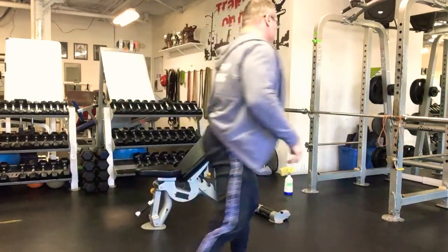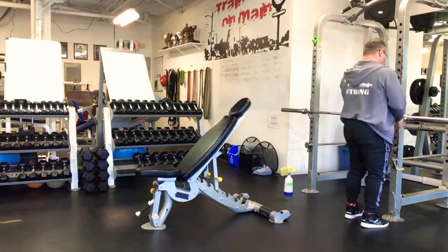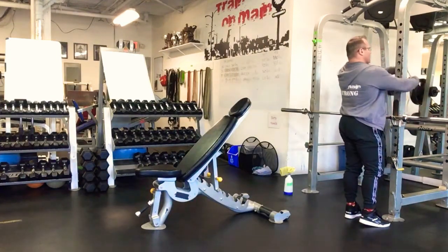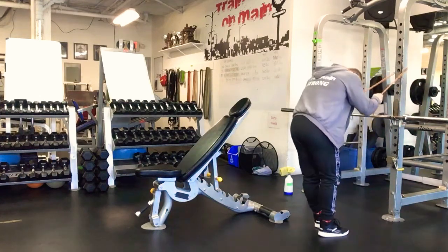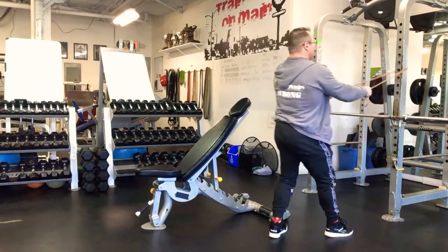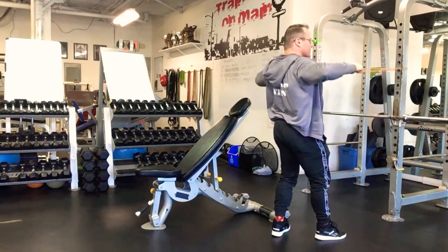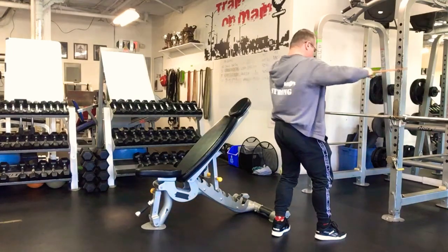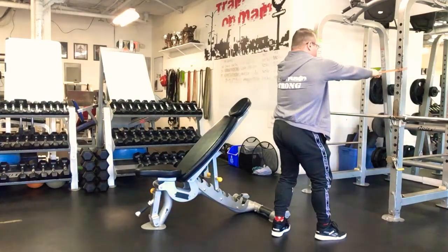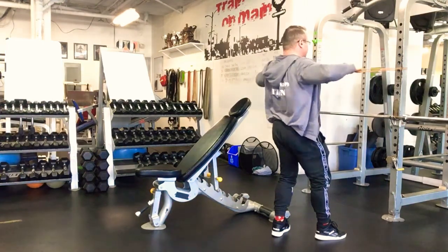You're going to do this all together at once like a little superset, so just pay attention here. The first one you're going to be familiar with because it's very similar to a face pull — essentially it's a baseball row, we're just going a little bit lower than normal. Set the band above shoulder height, step back, split the feet, and pull up, squeezing back the shoulder blades, keeping the elbows up — notice my arms are parallel to the floor.